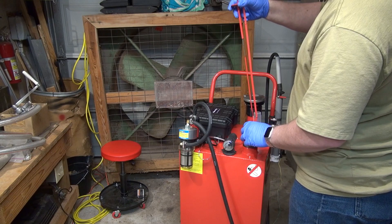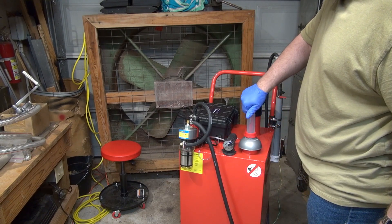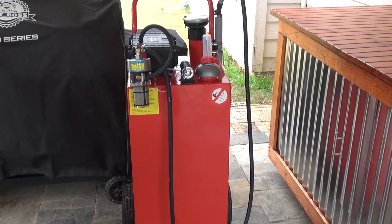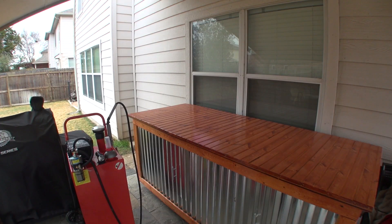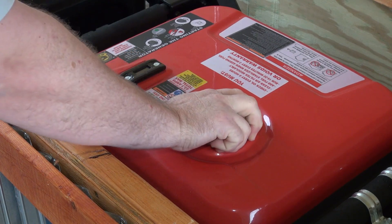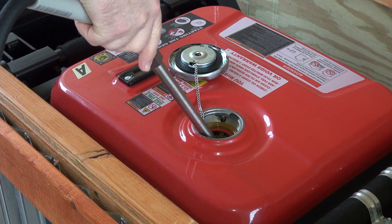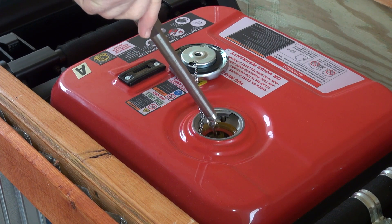I also had to repair the locking mechanism on the front caster wheels. There were numerous issues with this tank as I received it, but most importantly, it was liquid tight. In the end, I think I have something kind of cool that should be safe and meets my needs of storing enough fuel for my generators to run for an extended time, in addition to fueling up lawn equipment. And if the fuel ages longer than the fuel preservative is good for, I'll just pump it into one of my vehicles and then refill it with fresh gas.